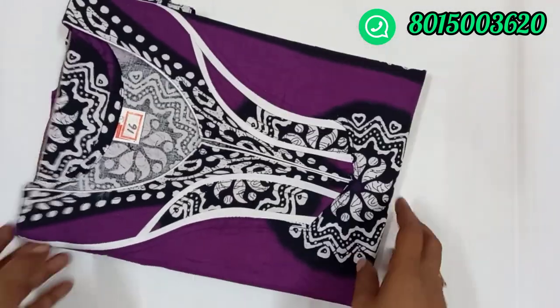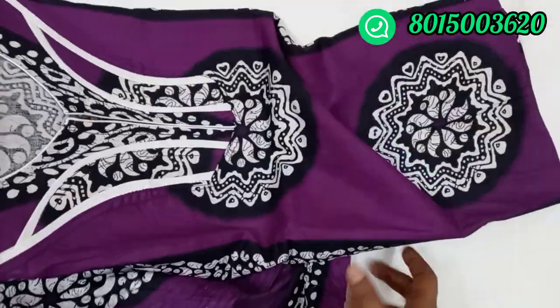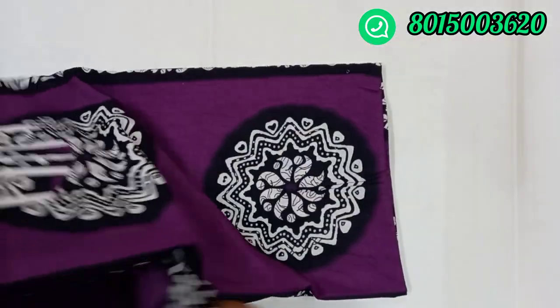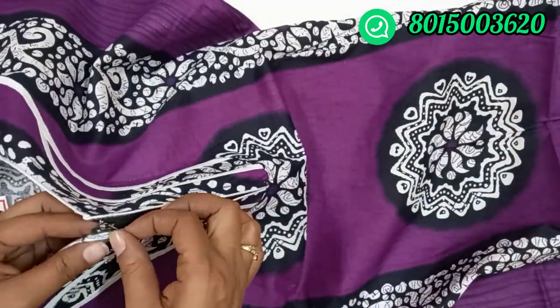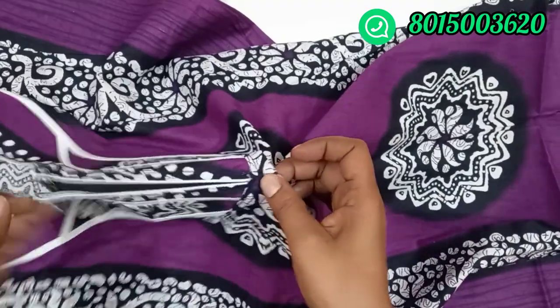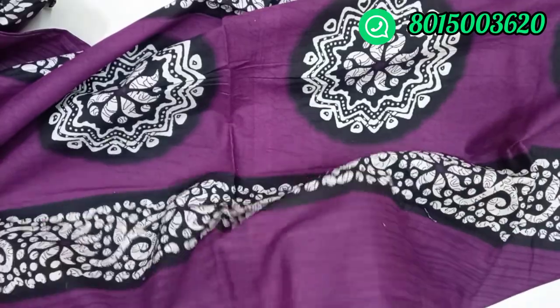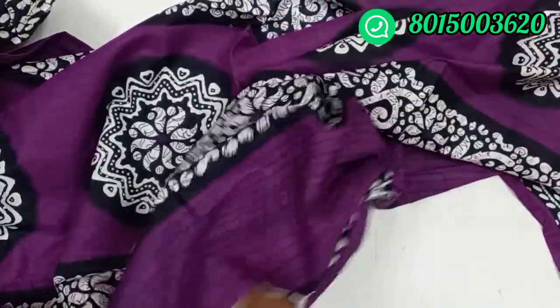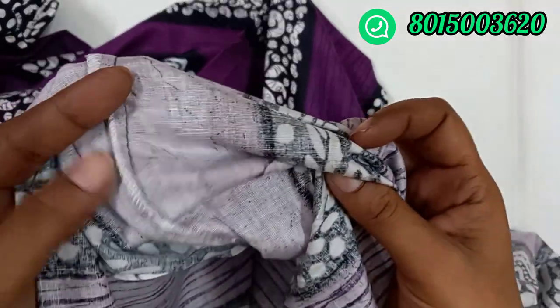This is number 16. This is a light Alhana violet color — black and white combination. We have a few designs including a padded design. It has a zipper. We have a side pocket and an extra side pocket. You can fill it in the side pocket. It also has an overlock.